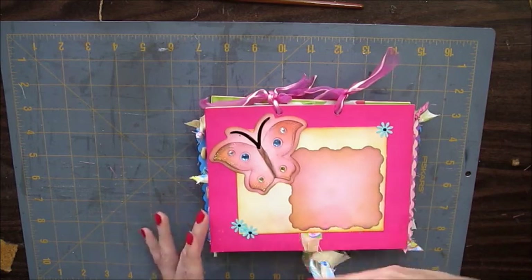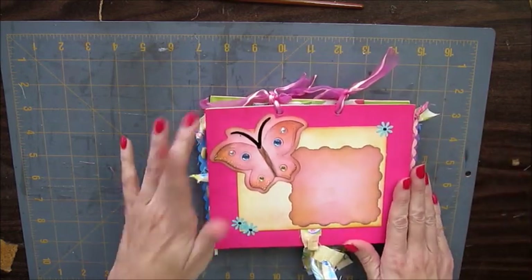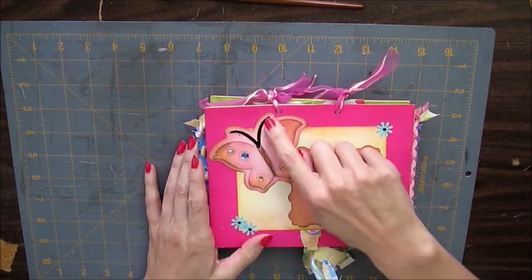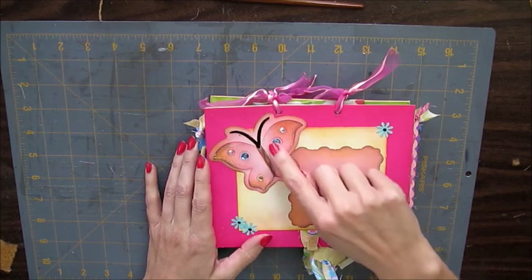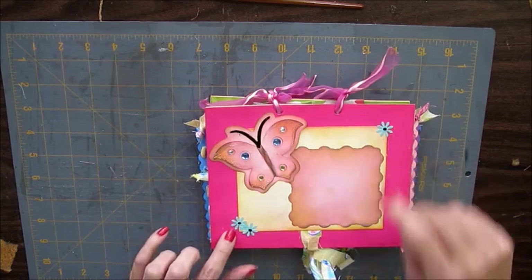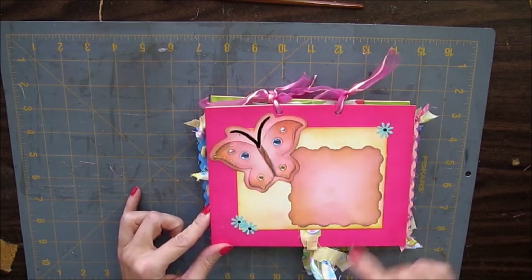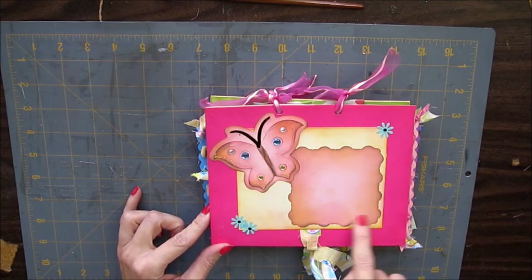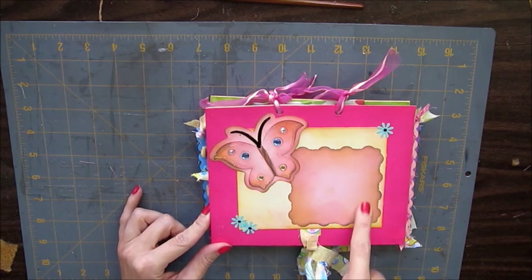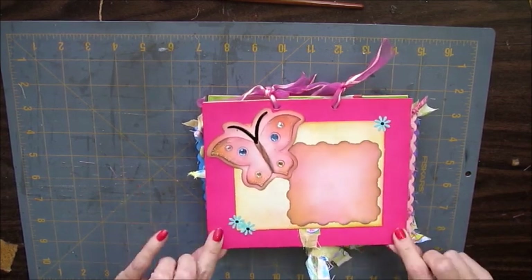So it's a flip album — it flips this way. The cover is just your basics. I have a butterfly here with the shadow. This is enamel accents, some large rhinestones, some stickles, and some punched flowers. And here is a blank photo frame. This album is for a little girl named Destiny, so Destiny can put a photo here.